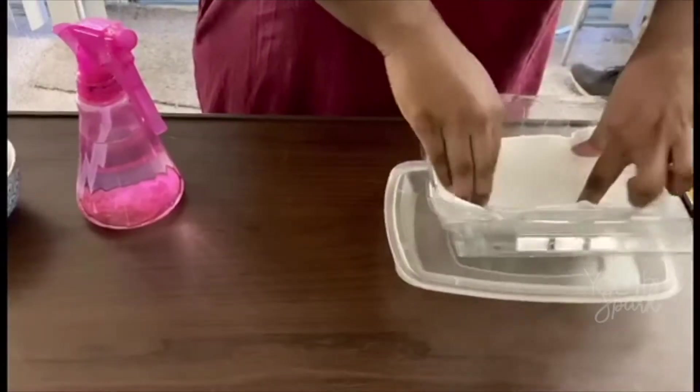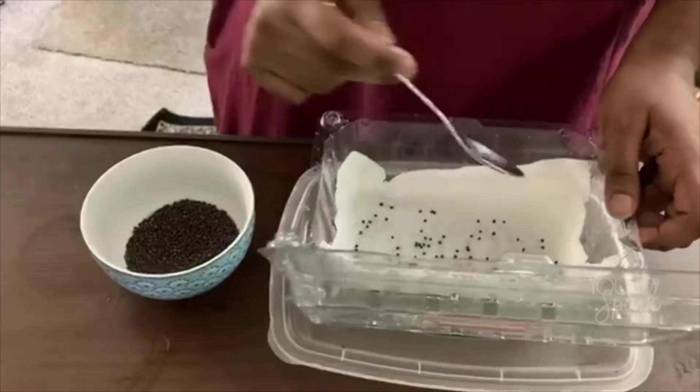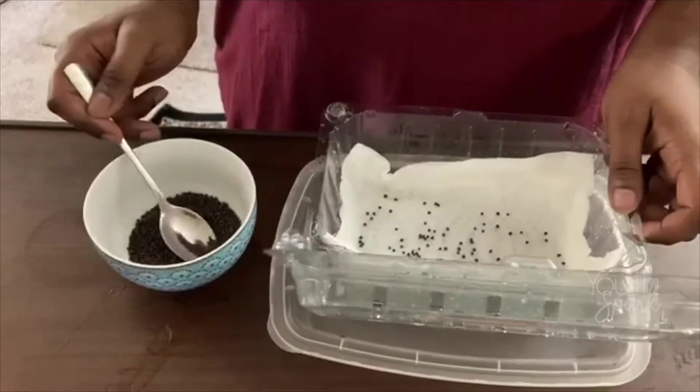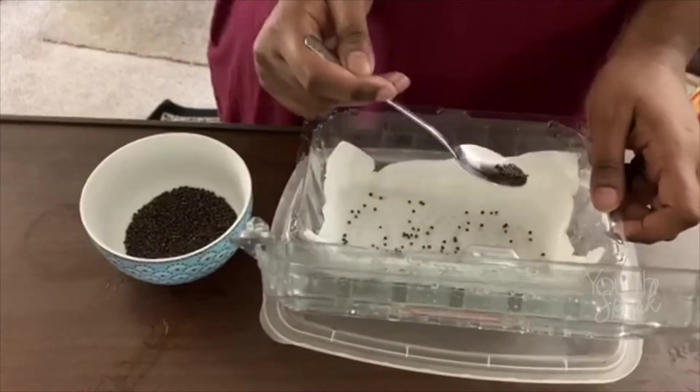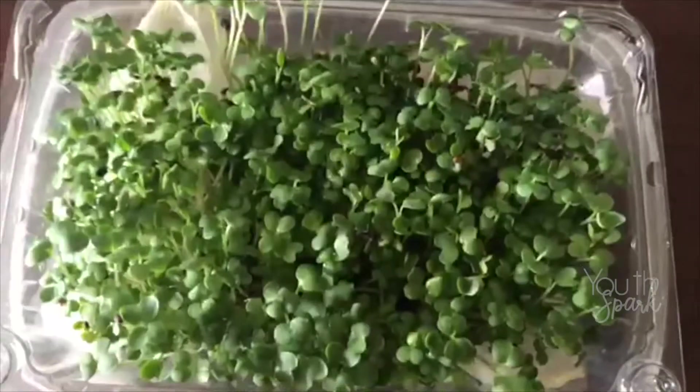Gardening at home with any seed is so fun and easy. Take a plastic container with holes, line with kitchen towel and spray with water. Put your seeds in and place it in a semi-shady area in your home. Keep the container moist and you should see sproutings within a week.